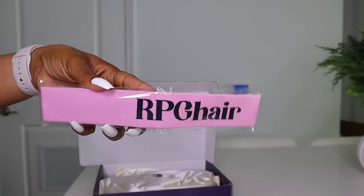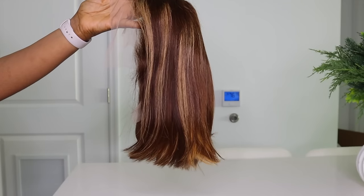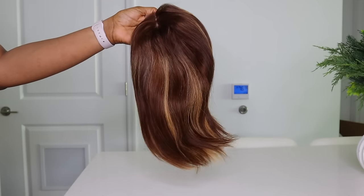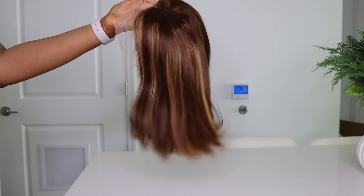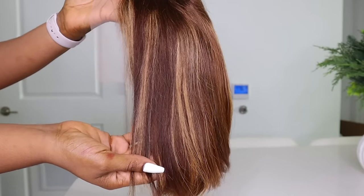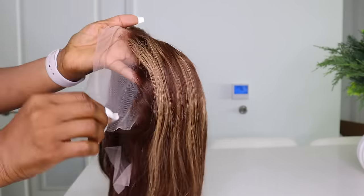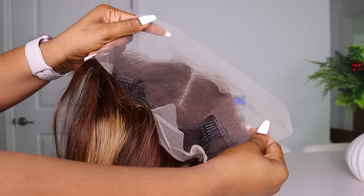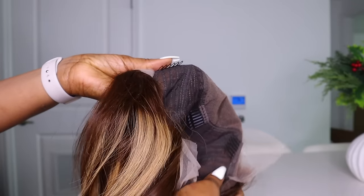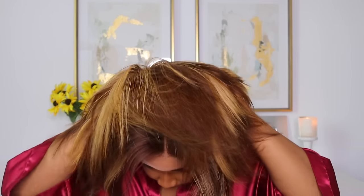But before we get into it, remember to leave a like on the video before you leave. And if you're new over here, please consider hitting that subscribe button. Now this is the unit — it is their blonde highlight silky straight bob wig. This unit is 10 inches and 150% density. It's really flowy and lightweight, with a transparent color lace. They pre-plucked and pre-parted the lace with a 4.5 inch parting space lace frontal wig. So let's get into the installation process.